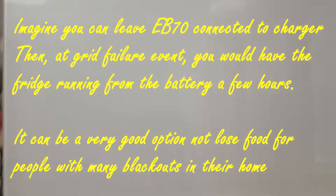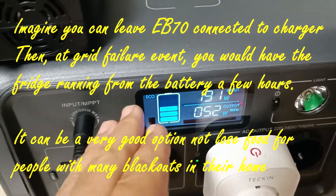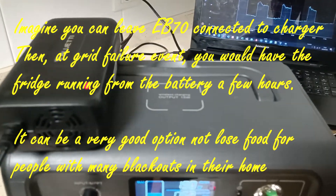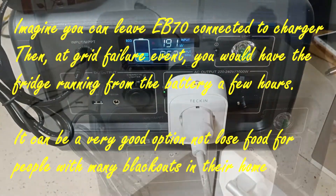This test has been running for about five hours. And now I am going to leave it with charge and discharge at the same time for one hour, and I will connect again the video. We will see how the battery has gotten charged.